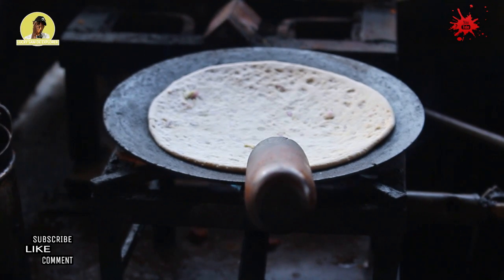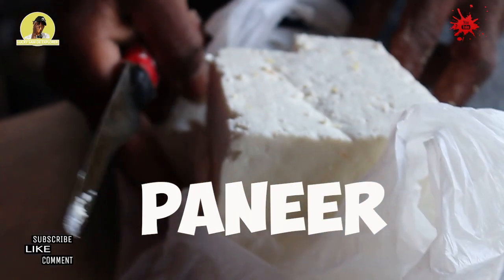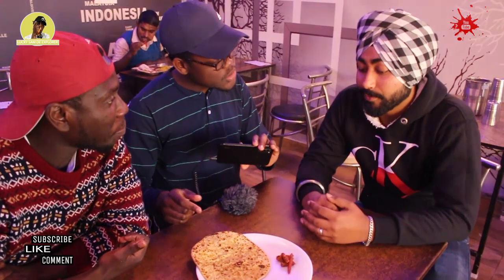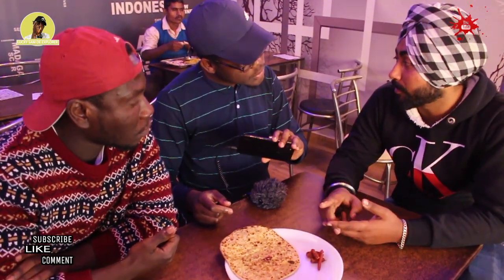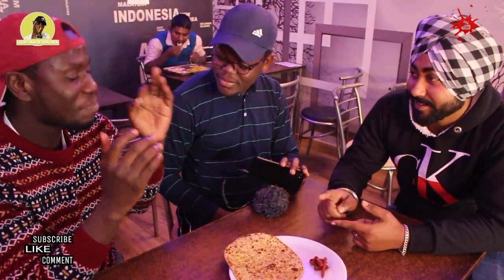I speak really good Hindi, right? Yeah. So, the third one — alu onion paneer paratha. Paneer is a local cheese in India made from bull milk. What is paneer? Cheese. Indian cheese. So we have alu, piaz, and paneer — potato, onion, and cheese. Indian cheese.